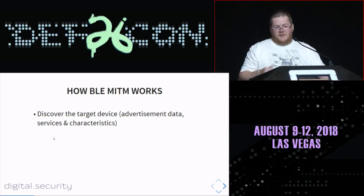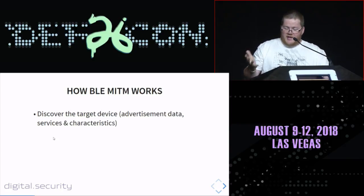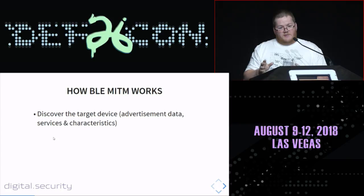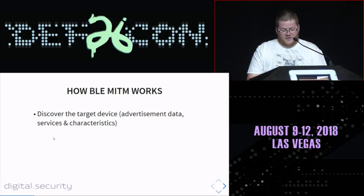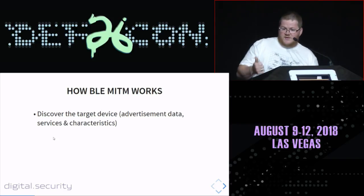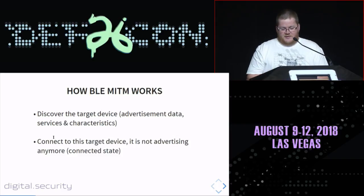Here's how the man-in-the-middle approach works. First you discover a target device that is advertising itself — nothing is connected to it yet. You connect to it, get all the information — all the services, characteristics, and so on — in a way that allows you to impersonate this device.